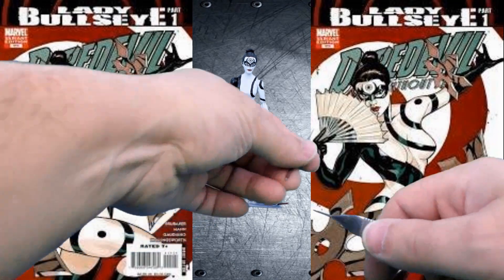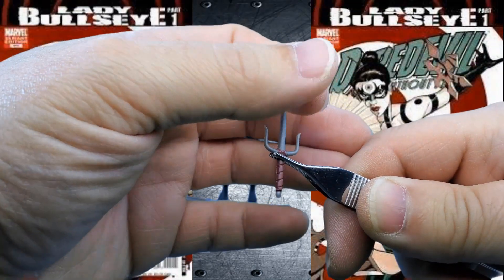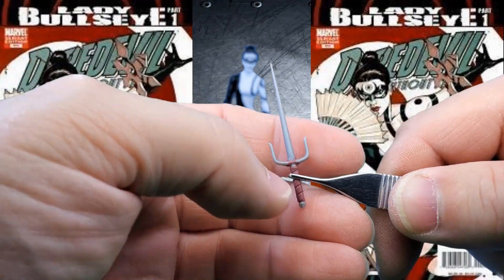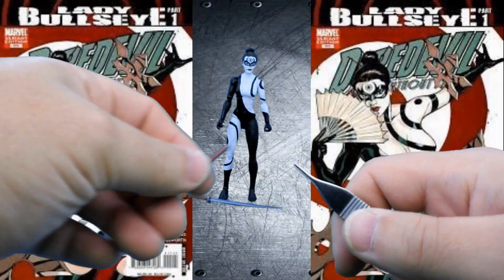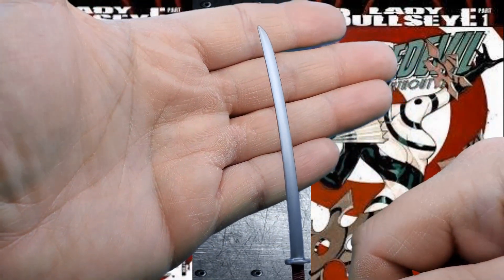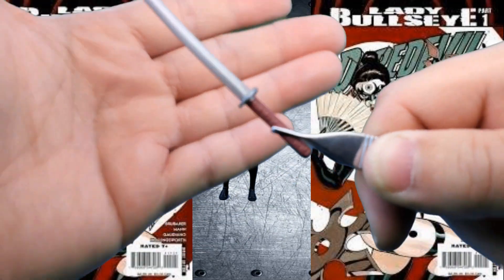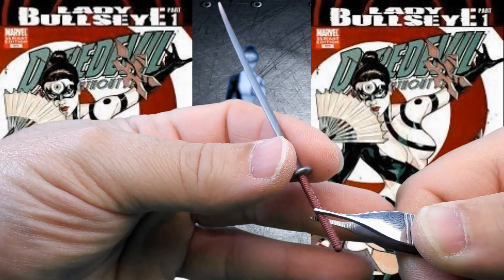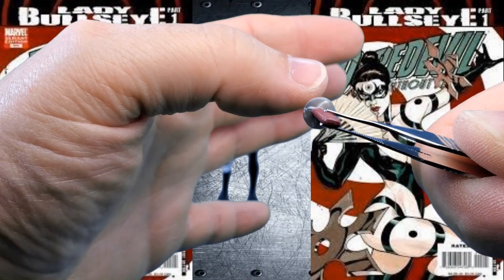Next up, we have her sai, which we've seen before at least with a couple of Elektra figures, and maybe some ninjas too. They're molded in silvery plastic, and the handle is a paint app — there are two of those, and they seem to be exactly the same. Our final accessory is a katana sword — again, nothing we haven't seen in Marvel Legends before, possibly with Deadpool. It looks like it's molded in this plastic with the detail as a paint app. It's even got some nice molded detail on the bottom of the handguard, so that's pretty cool.